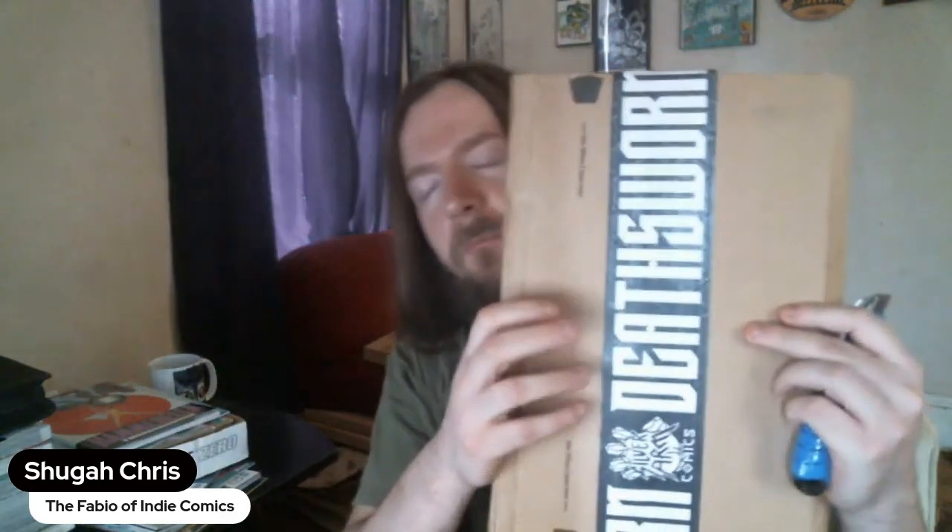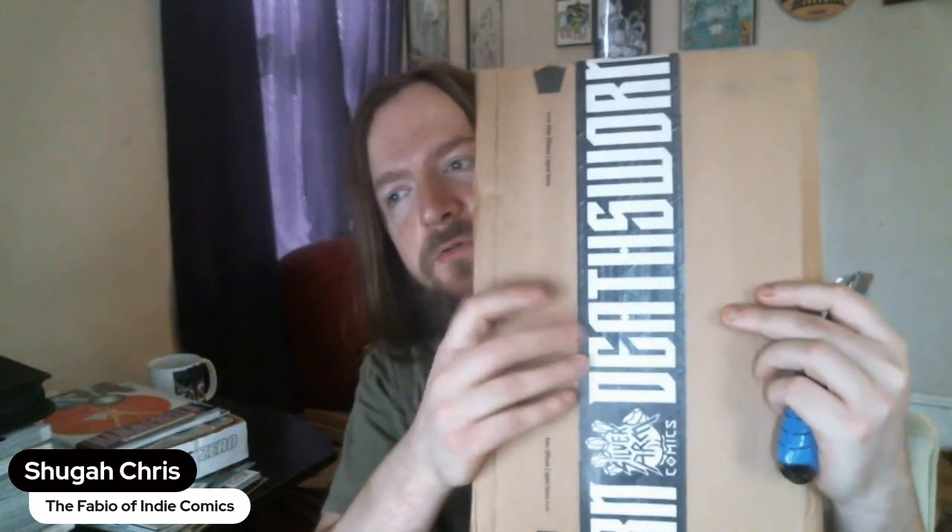Hey there, folks. How y'all doing? This here is Sugar Chris, and I'm going to be doing an unboxing today. Got in a while back.